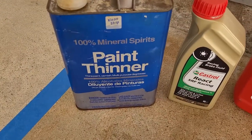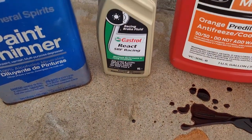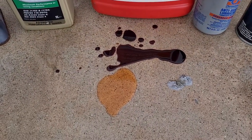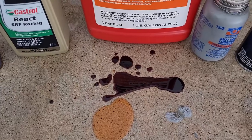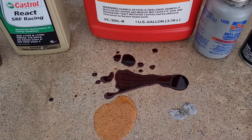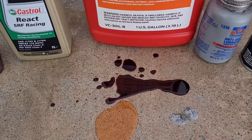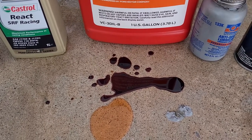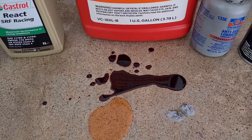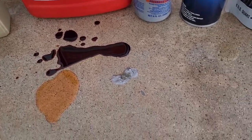We have paint thinner — the 100% mineral spirits right there. We have some .5 brake fluid. We have antifreeze, and then we have oil behind that. This is our oil we collect for recycling, and it's quite the concoction because it does have brake cleaner, brake fluid, and such mixed in with it.